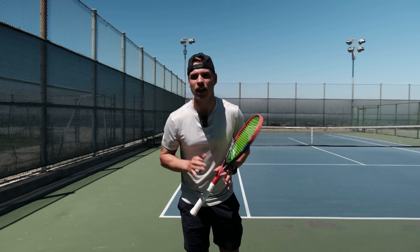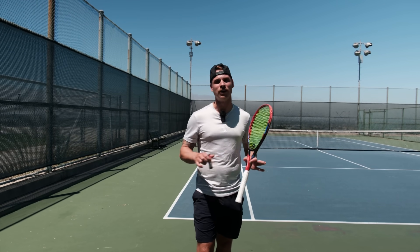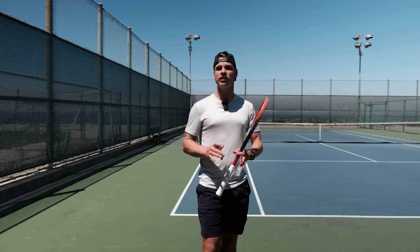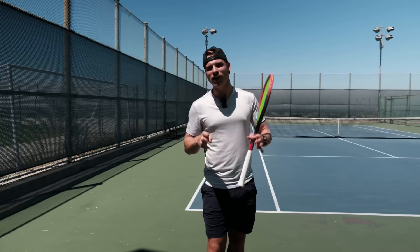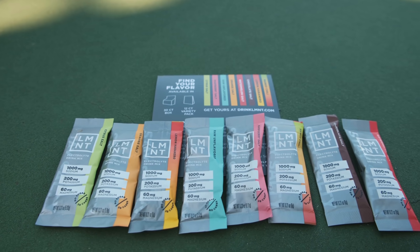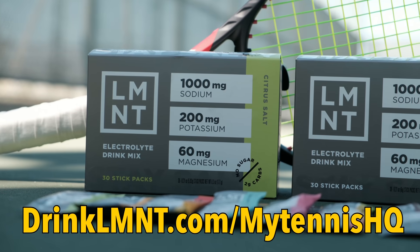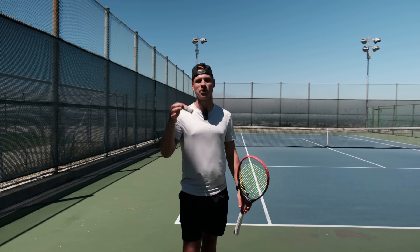When it comes to electrolytes, today's video sponsor is Element. Element is by far the best electrolyte mix I've ever had — everything you need and nothing you don't. All the salt and no sugar, no coloring, no artificial ingredients, no gluten, no BS. Element helps with fatigue, muscle cramps, sleeplessness, and headaches — all the issues you might encounter grinding out against a pusher. Element is offering my viewers a free sample pack with any order — eight single-serving packets for free. Get yours at drinkLMNT.com/mytennishq. Link in the description.